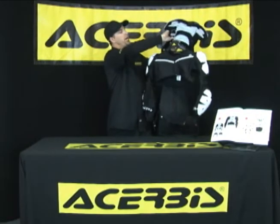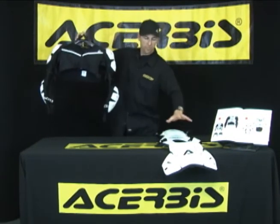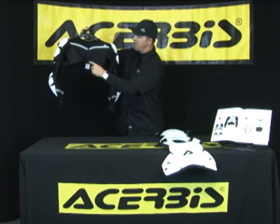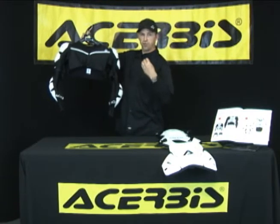The first feature I'd like to point out, which really separates this body protector from any other in the market, is that it separates into two pieces. You have your jacket separated from your roost deflector. The first feature on the jacket is it's a half jacket — there's not another full body protector in the market that's a half jacket. The idea behind this was to keep the rider cool when wearing the full body protector.